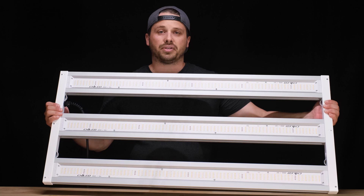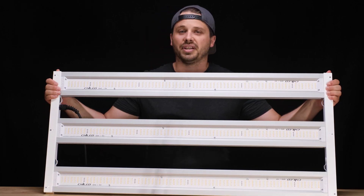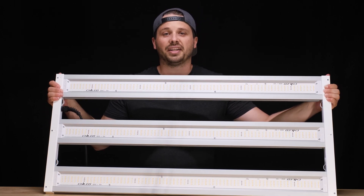Hey guys, hope you're all doing well. We're doing another light review today. This is from a company called Chilled Tech. If you haven't heard of Chilled, they make some really beautiful, really high-performance stuff, and their Growcraft line is a perfect example of that. Ever since the Growcraft stuff came out, I've been really eager, wishing I could get my hands on one to test, and I finally have.